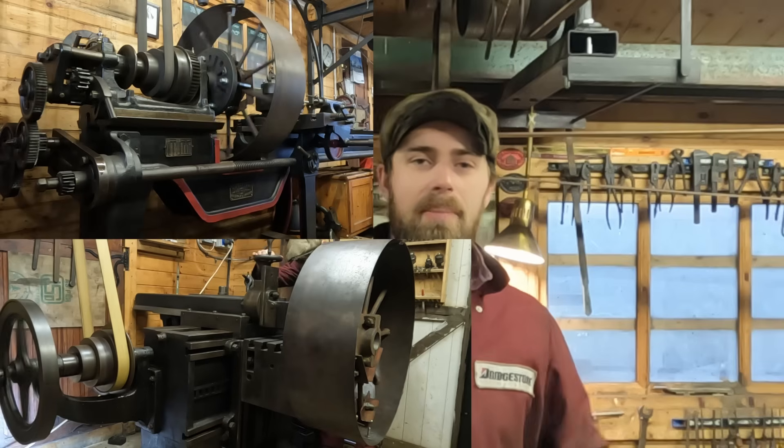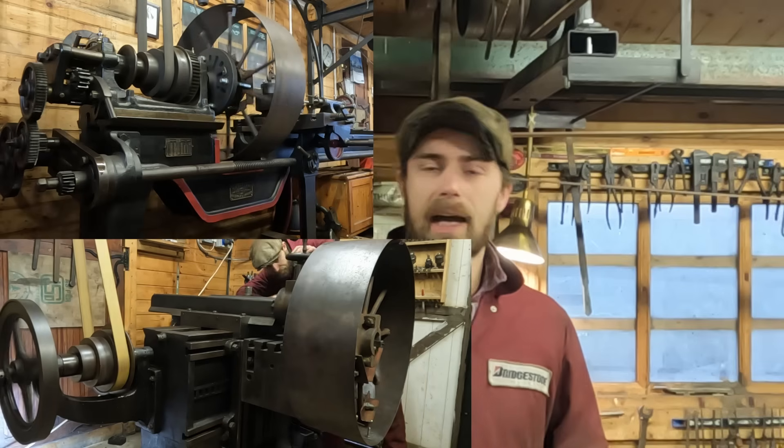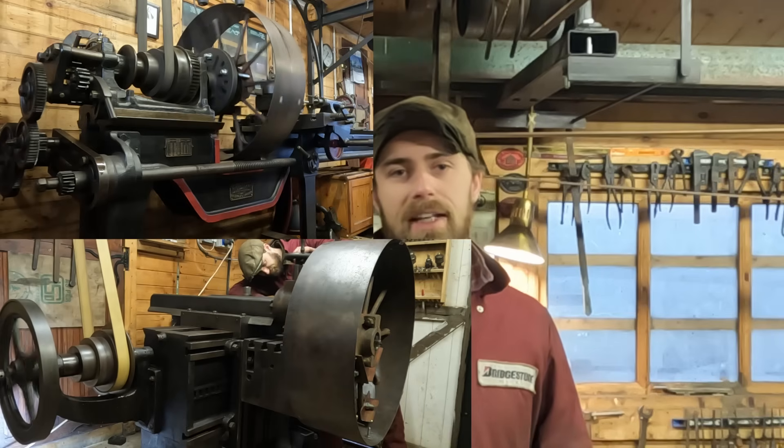Hey everyone and welcome back to the workshop. Today I'm going to install that big flat belt pulley — the one that in some previous videos I've bored out and cut the new keyway into. But first I've got to make the gib key that's going to lock it to the shaft.